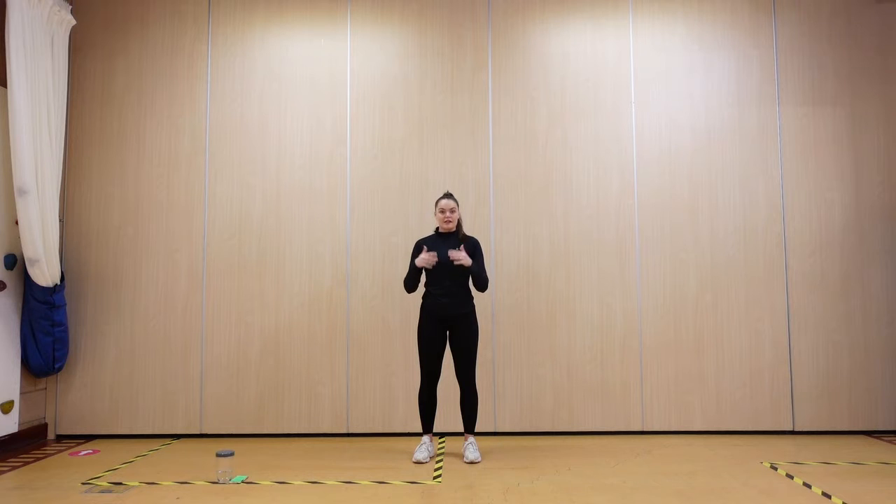Hi everyone, I've got a HIIT for you today. We're going to be working for one minute 30 with no rest each round. After the one minute 30, that is when you get your 30 seconds of rest. Really use your rest periods — take on some water, nice deep breath. After that 30 seconds we go straight back into another one minute 30 round.